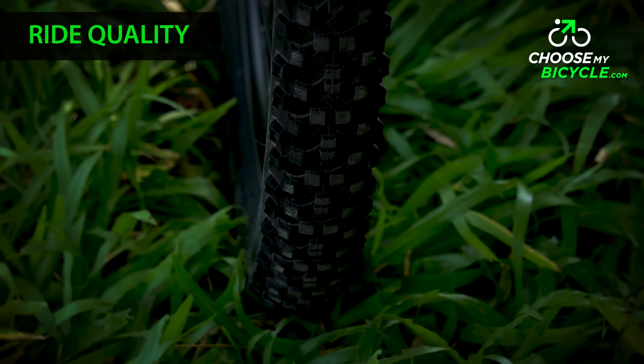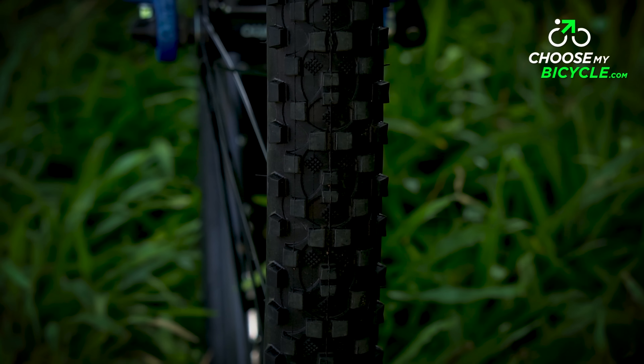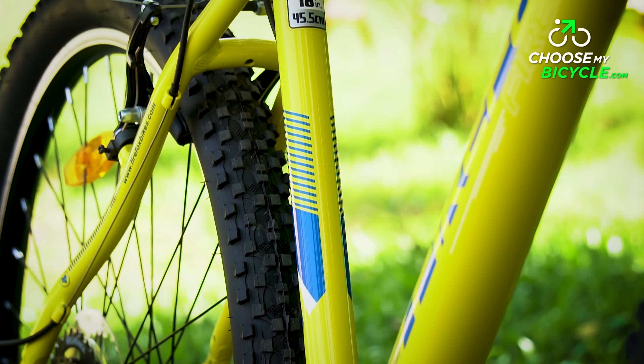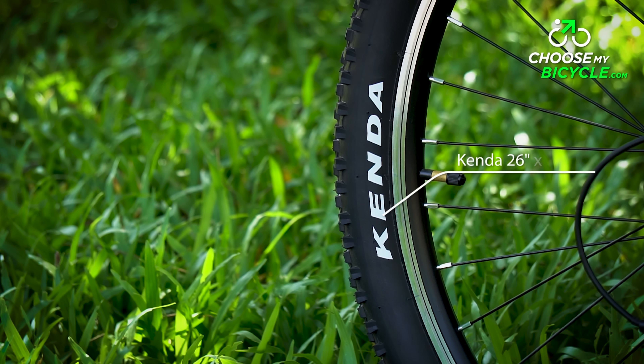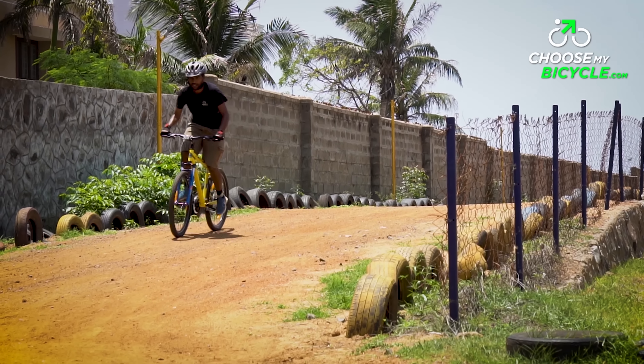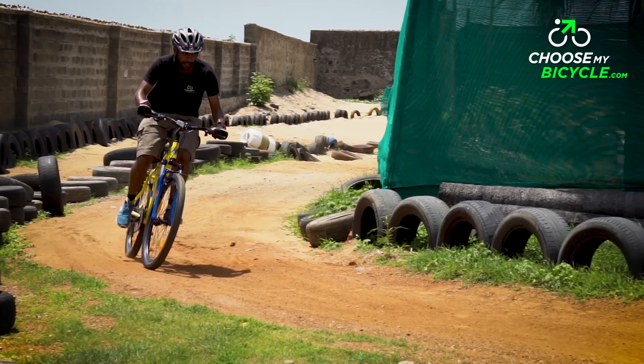The FireFox Target V21 Speed rolls on a pair of Kenda 26 by 2.9 inch tires. These tires were treaded well with rubber patterns on both the middle and sides. These treads helped the tires have good traction on muddy surfaces while on the trail. The wheelset with alloy rims were also not heavy, which made sure high speeds and turns were safe.